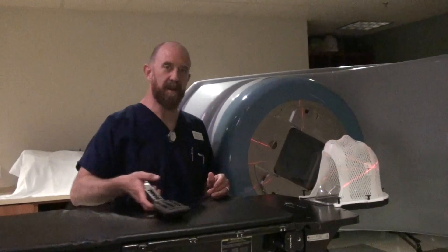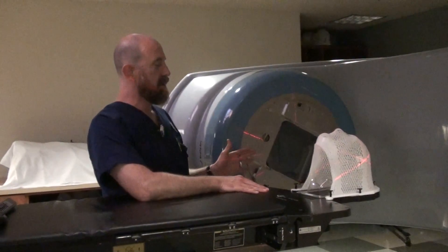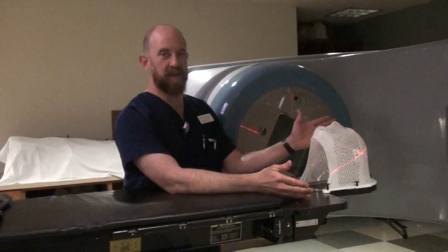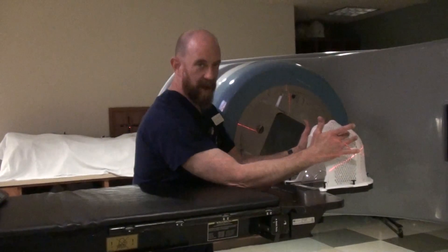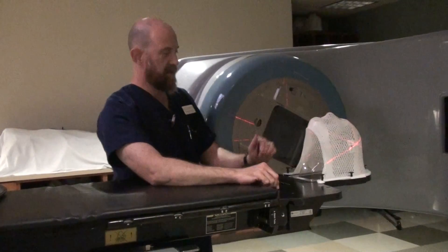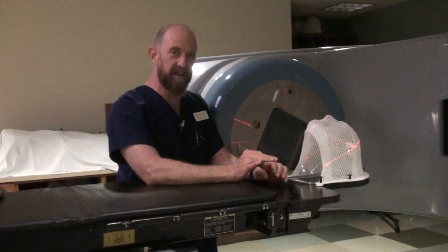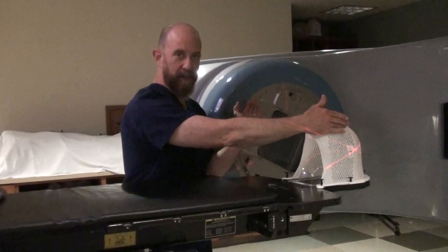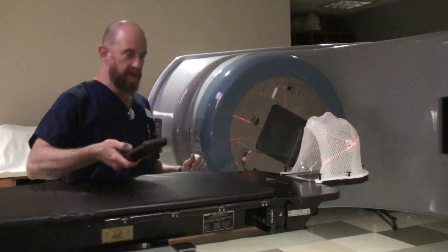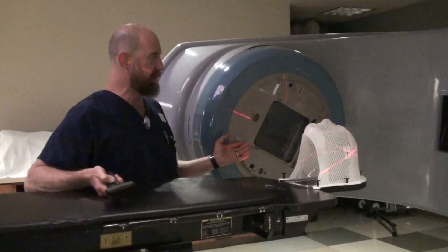We also spoke about the possibility of having non-parallel opposed whole brain treatments. Your normal parallel opposed whole brain treatment will take into account your contralateral eye. You're going to be treating from one side, and because of divergence, there is the remote possibility that you could have divergence into the contralateral — the opposite — eye lens. In order to counter that, you could have the gantry rotated up 5 to 10 degrees.